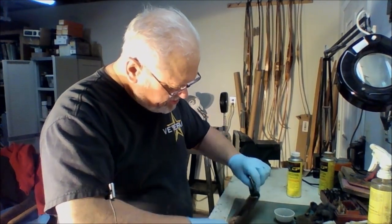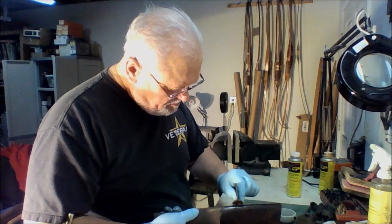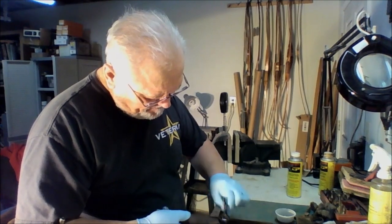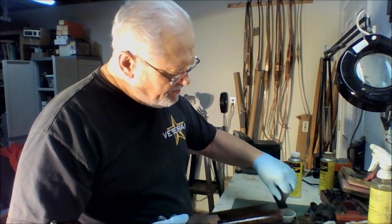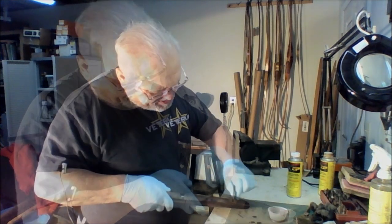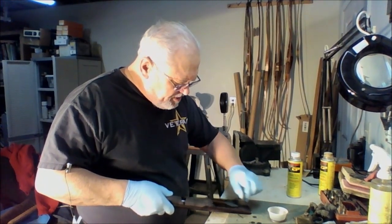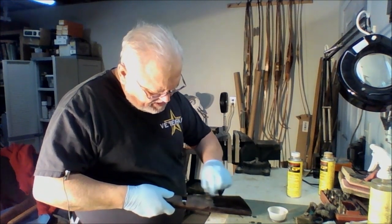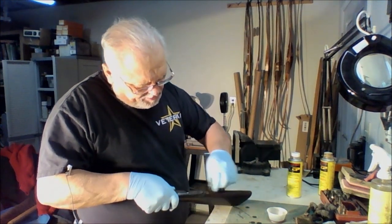Let that soak up as much of the finish as it will. Have all the finish soak in there real good — that's going to be our sealer. Just keep sanding lightly; you don't have to put a lot of pressure on it. Keep sanding lightly in a circular motion to get the sanding dust to work into the pores of the wood.